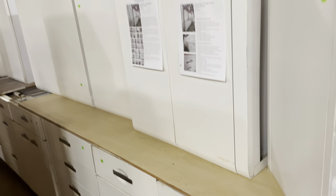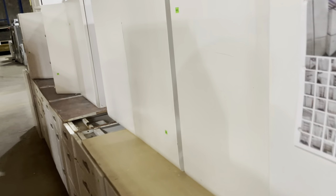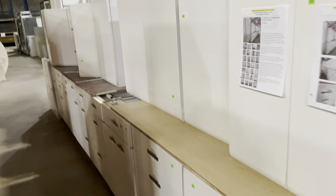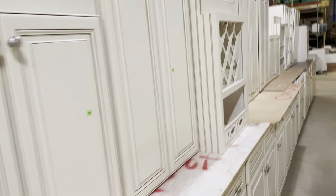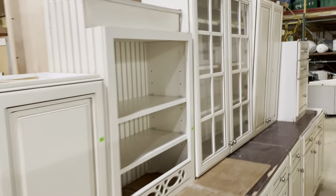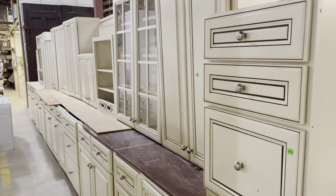A note on sets: we do not split up sets for sale. You can purchase the entire set together for $1,320 — it is a 22-piece set. We have a lot of sets here. If you find a set but it doesn't quite fit your space, you could always take home the ones you need and donate back the pieces that you can't use.